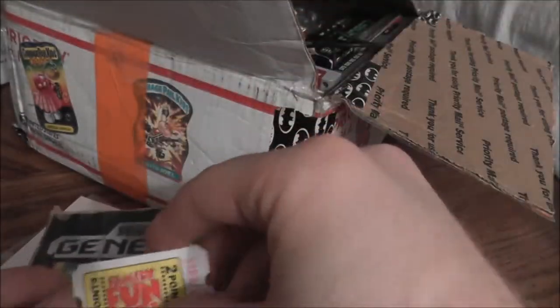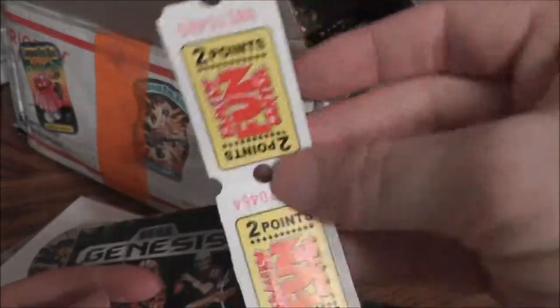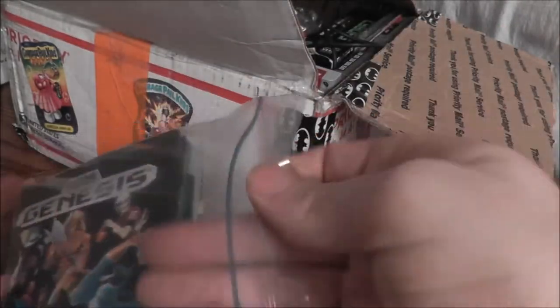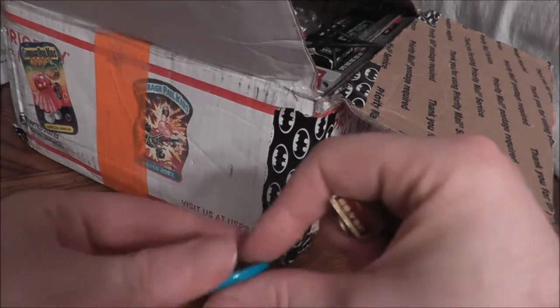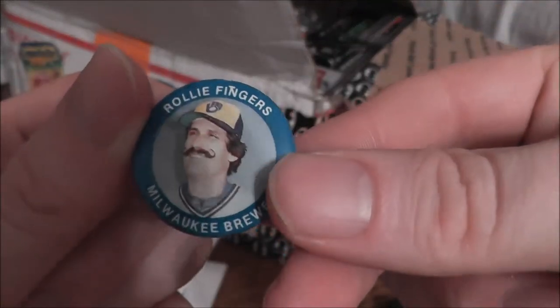Also threw in a couple of arcade tickets for my local Family Fun Center — it's not retro, but getting tickets and tokens at arcades is retro. Got a couple of pins: George Foster of the Mets, a US '88 Olympic pin, Rollie Fingers — how about that mustache — and a Popeye pin. Pretty sharp.